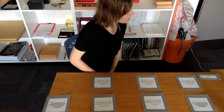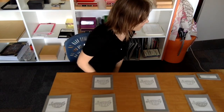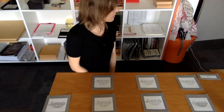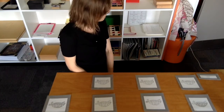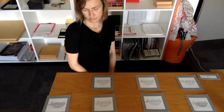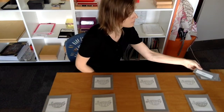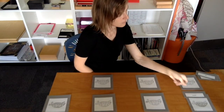I can see the first card you have there says plastron — that's a part we haven't spoken about. The plastron. What do you think which part it is? You think it's the top of the turtle? Well, let's put it there. First card.